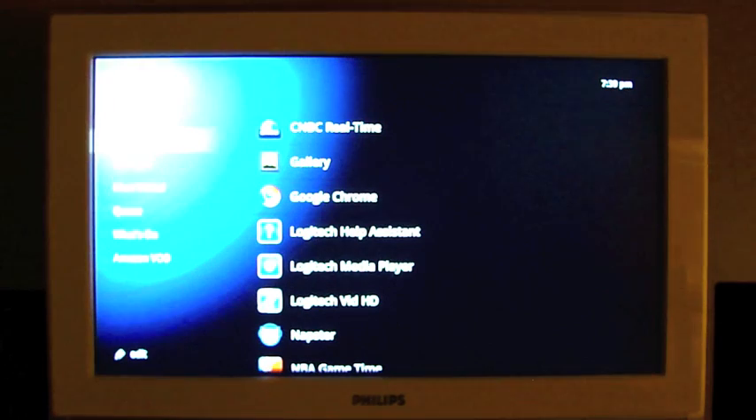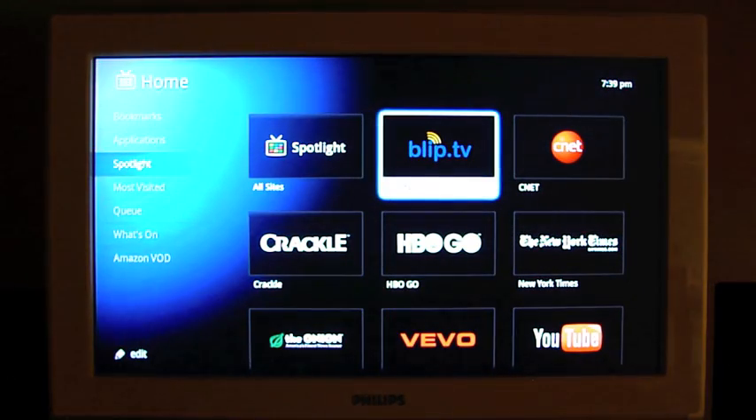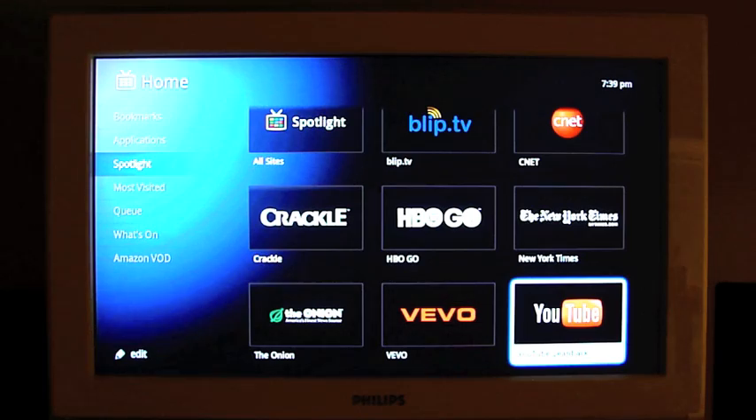Next option down is Spotlight — these are highlighted items. All sites: BlippTV, CNET, New York Times, HBO Go, Crackle, The Onion, Vivo, and YouTube.